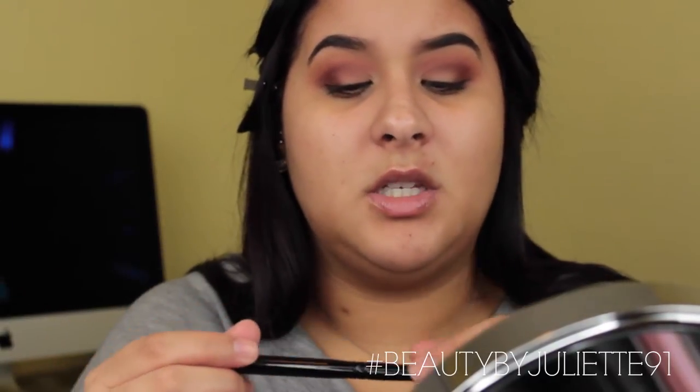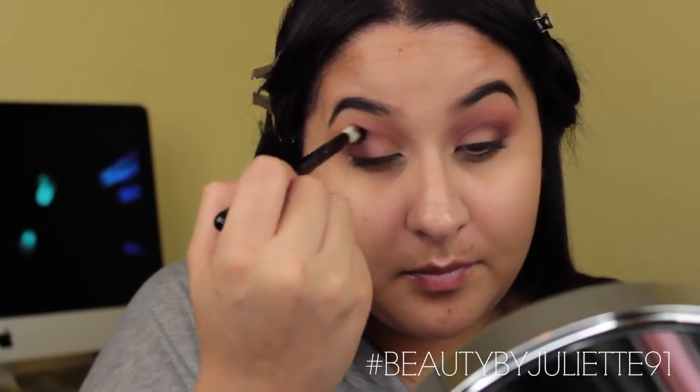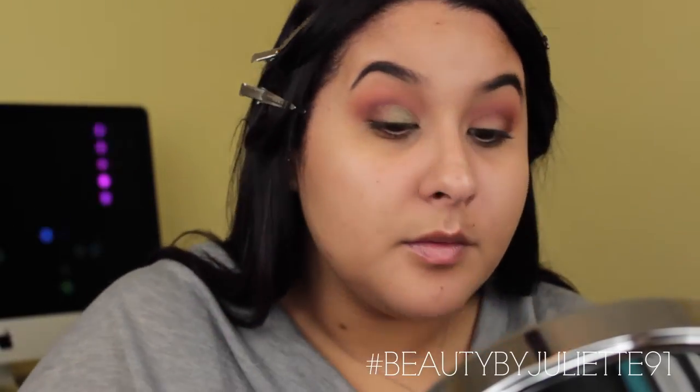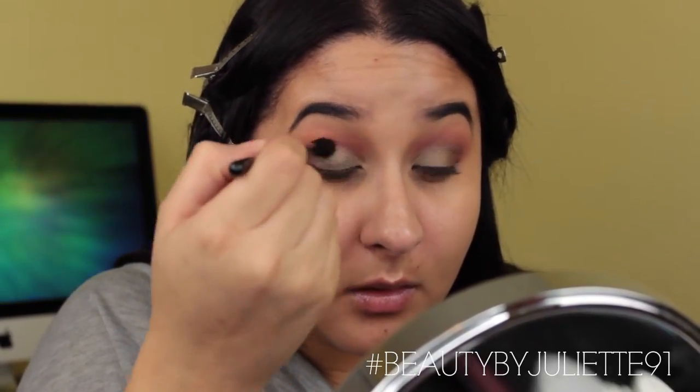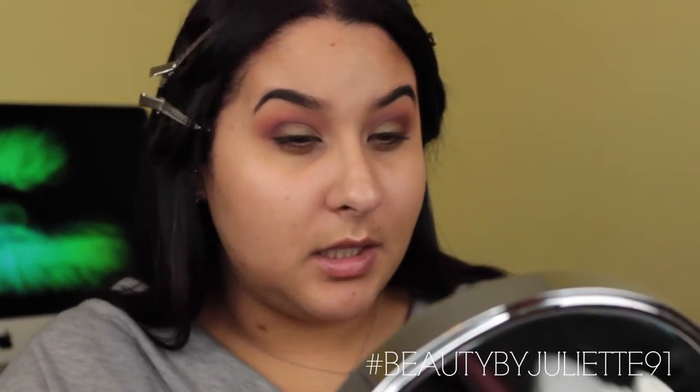I'm going to take another Morphe brush, the D38 — it's clean, no additional product — and use it for blending. The next shadow is also a Morphe shadow in the color Bronzed Ivy, number 78. I'm going to go back onto Secretive and pass that on the crease just to make sure everything is blended, then go back into Flame to add a little bit more of those orangey tones.